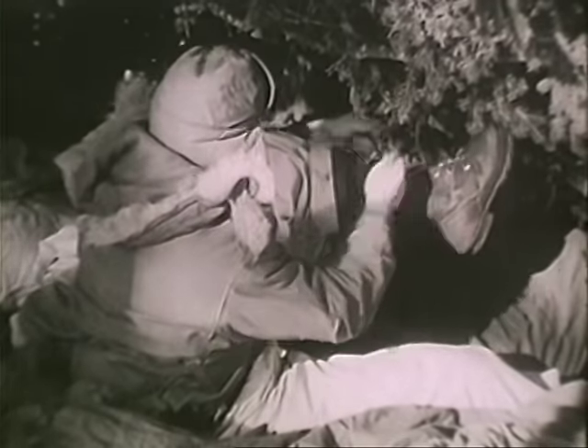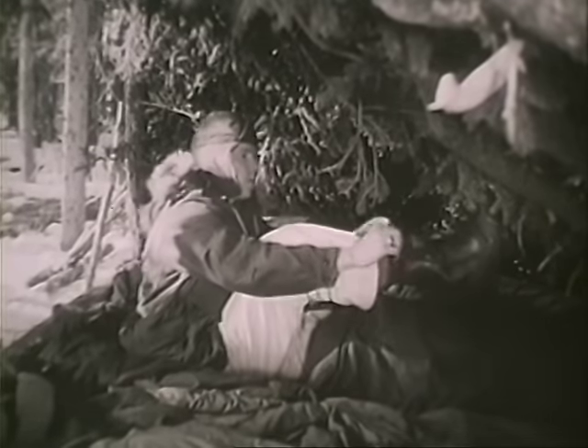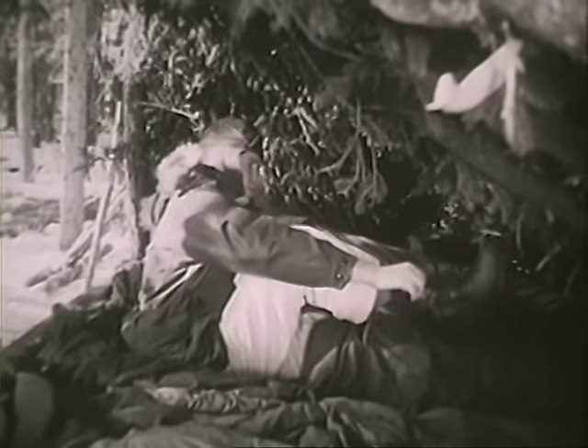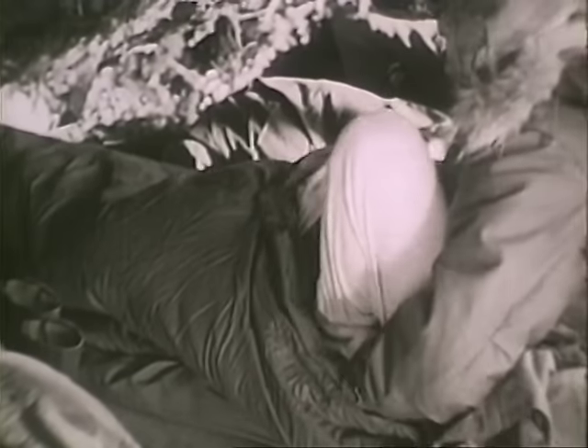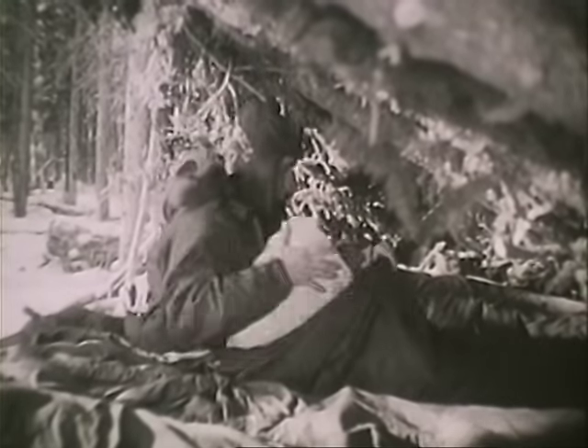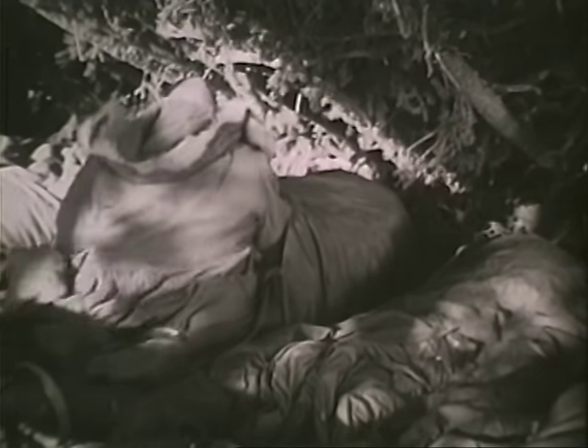First, you loosen your belt. Boots come off one at a time, left foot first. As soon as one is off, the foot goes down into the bag. Now the right foot. Wiggling out of your trousers is the next trick to go to work on. The trousers are folded up, then put back inside where they'll go underneath the knees. Now the socks come off. They're placed next to the body, near the hip, where they'll be warm and perhaps dry out a bit.